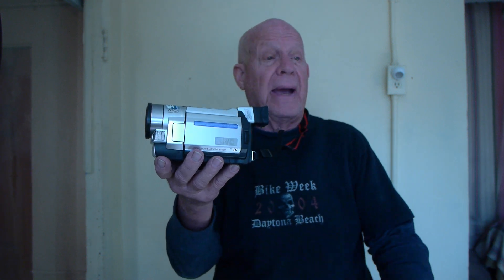It won't play back, it won't record. I went on the internet, nobody can tell me how to fix it. I see guys saying they took the battery out, put it back in again. I did everything they could tell me to do. Won't work. I says, what am I going to do?